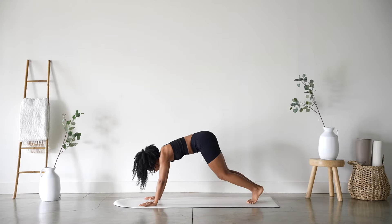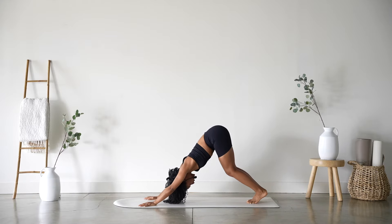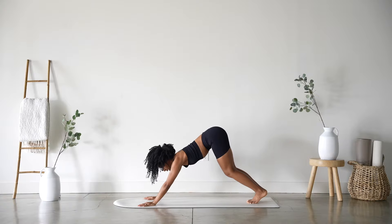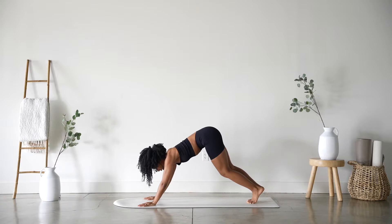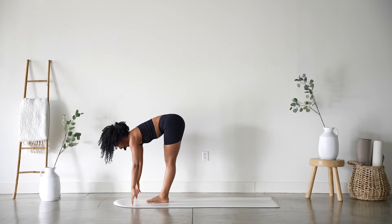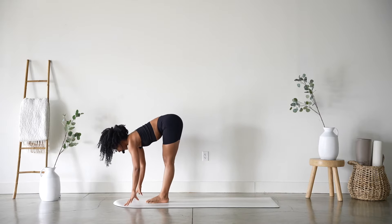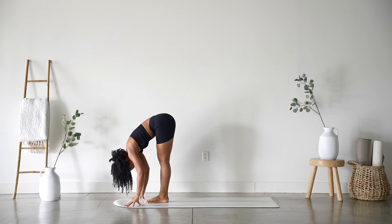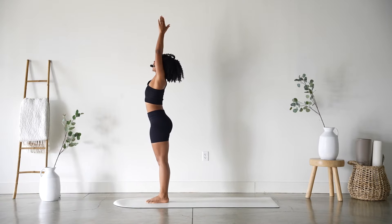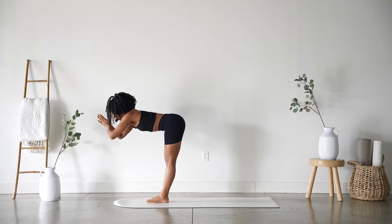Inhale, press up. Exhale, sink it back to your child's pose. Rock it forward, inhale to tabletop, curl the toes, exhale hips go up and back to downward facing dog. Big inhale and exhale. Inhale, gaze forward and exhale, travel there. Inhale halfway lift, exhale forward fold.